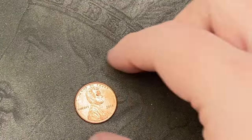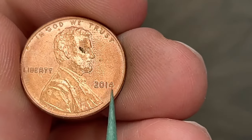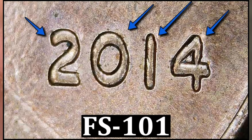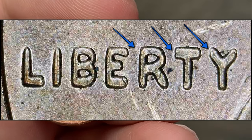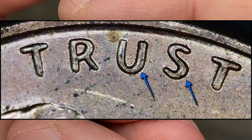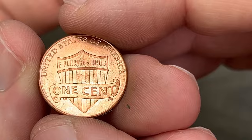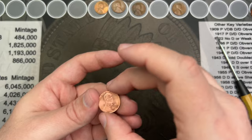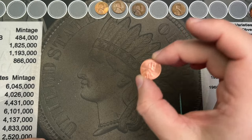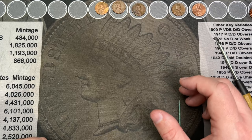I finally found one of these — a 2014 Double Die Obverse, Cherry Picker's Guide variety listed. There's doubling in the date, Liberty, and a little bit in God We Trust, mostly in Trust. It has some dirt on the obverse, otherwise it's in pretty nice shape overall. That is an awesome find — final coin in roll 20, and a nice double die obverse I've been looking for a long time.